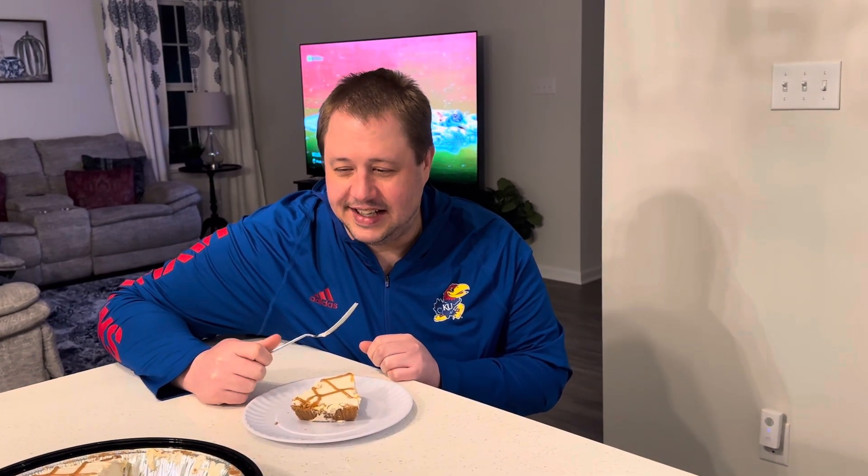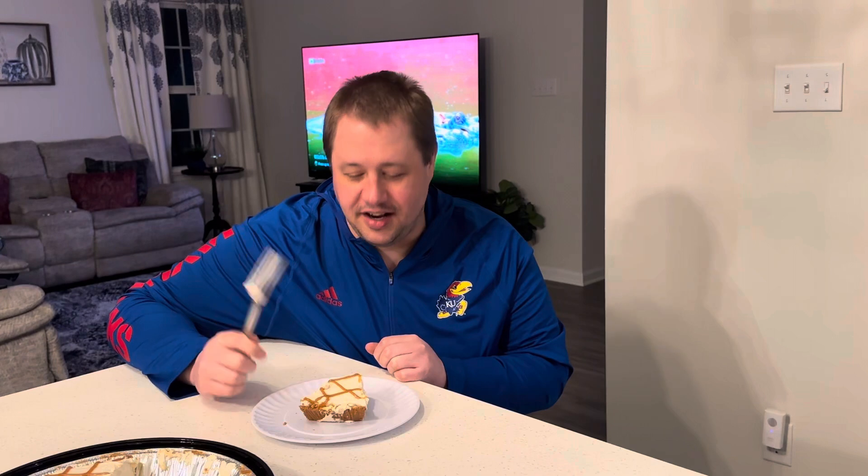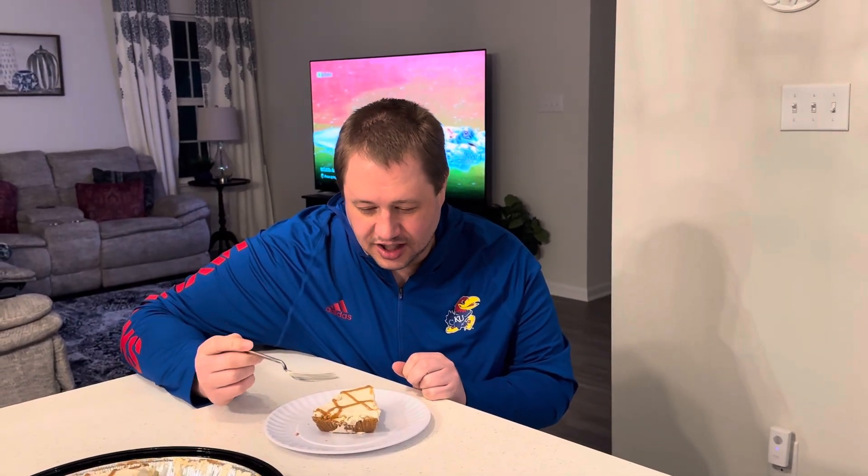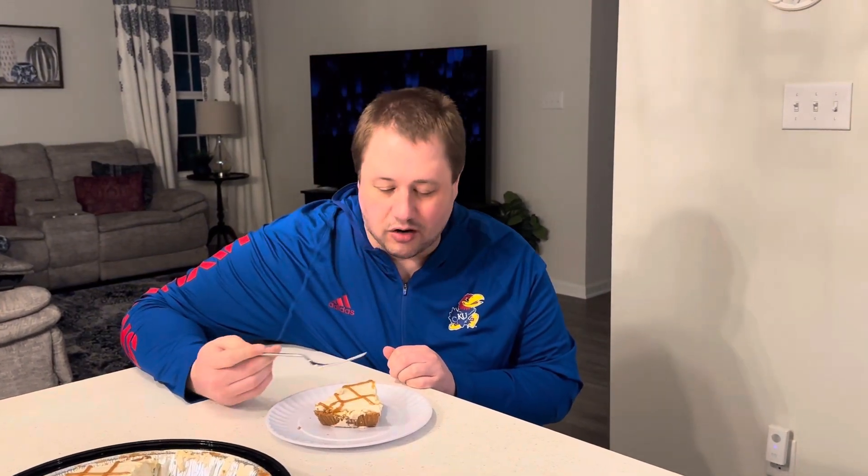I'll give it like a 6.2 out of 10. The little caramel drizzle is a nice touch — kind of gives it that little banana foster flavor. And then you have the graham cracker crust, which is very crunchy.